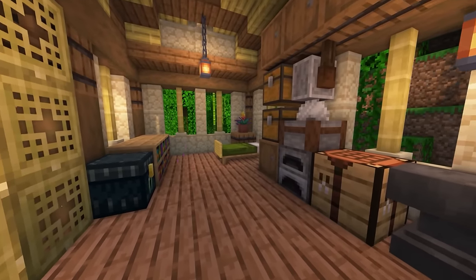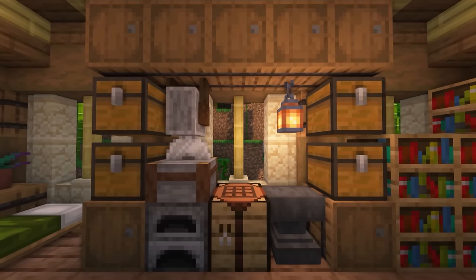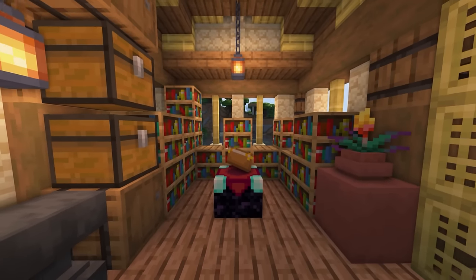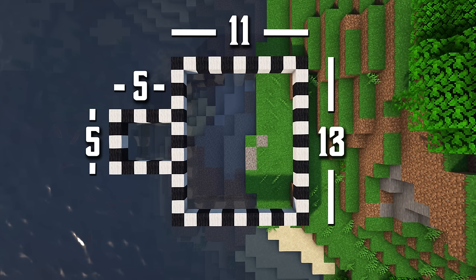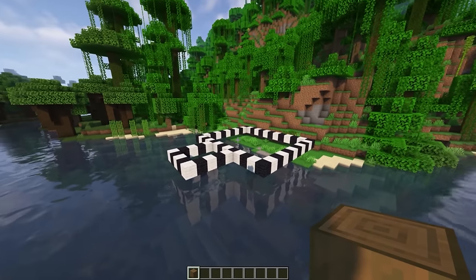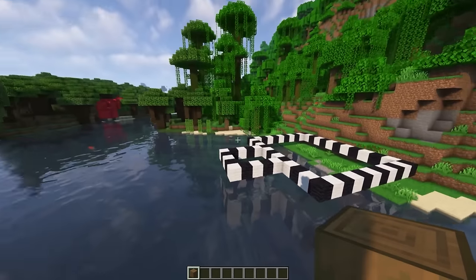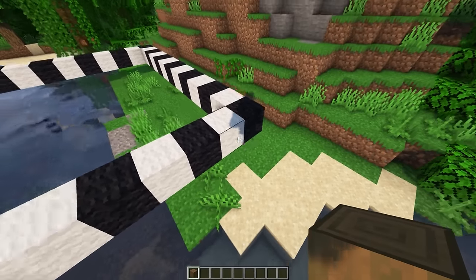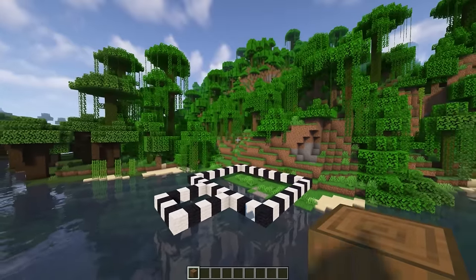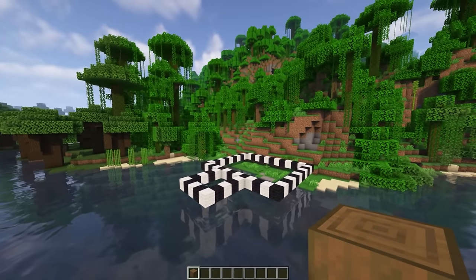Hello Minecrafters! Today I will show you how to build this bamboo starter house with an interior that has everything you need to get started. Before we start, here are all the materials you are going to need. You can pause here for the layout of this build. One thing to note before we get started is you do not have to build this by water — just think of this as the flatland that you're building it on. I like building by water because it just makes a build look great.